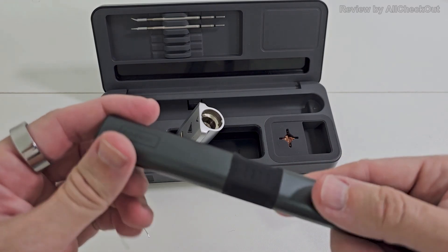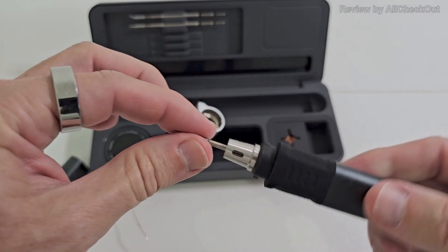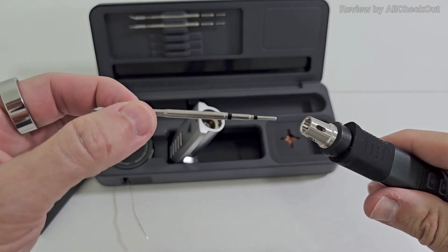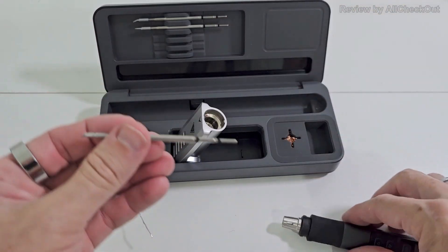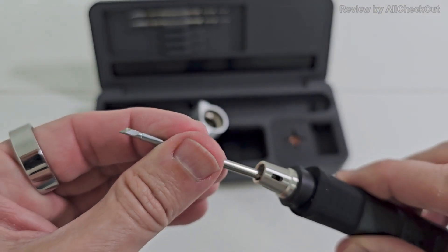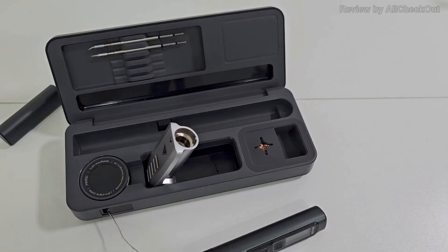It's easy to use: just twist to open, pull out the whole tip, and here are the other two tips. You can replace it with one of them or put this one back — just put it inside, no tool needed.